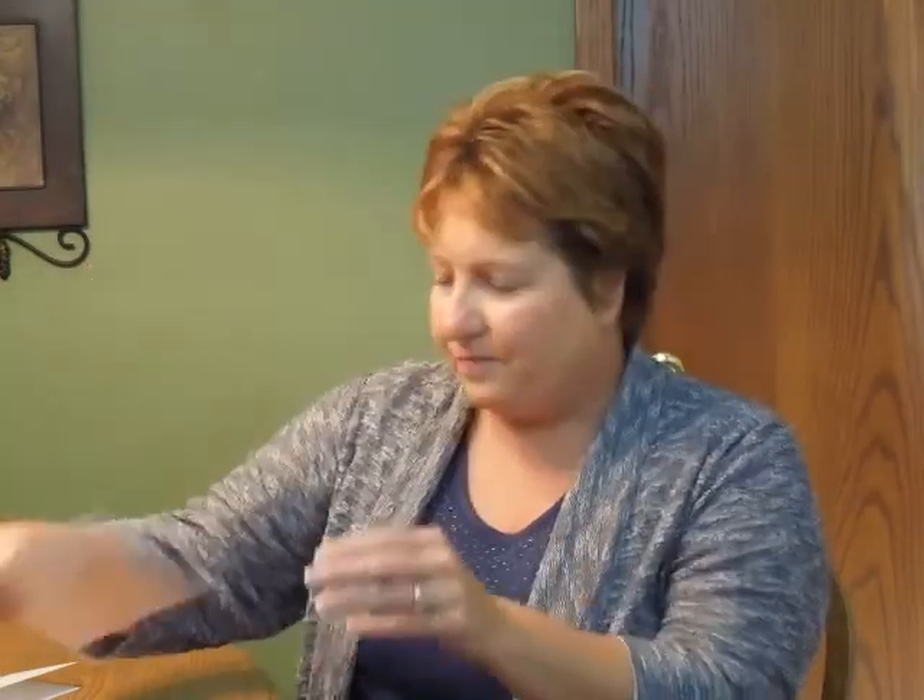This Bat Mitzvah Invitation comes with single bright white pointed flat envelopes. We show the envelope here with an optional ballet pink lining on the inside. You may purchase this invitation ensemble from InvitationsForLess.com.